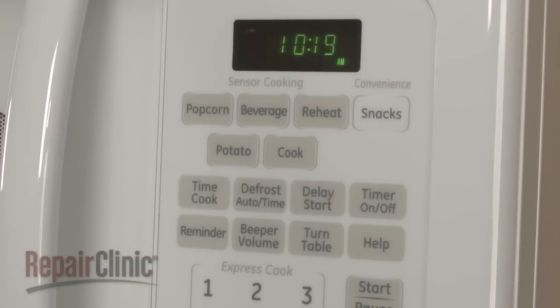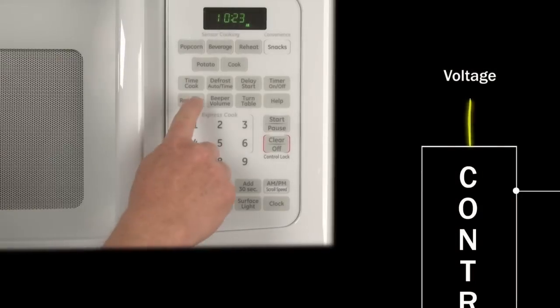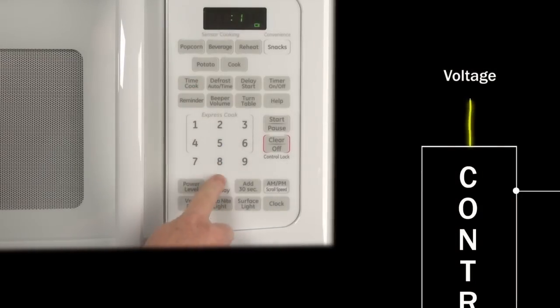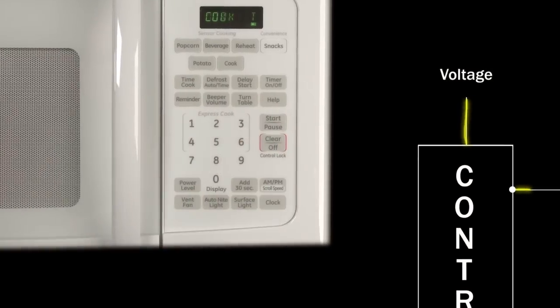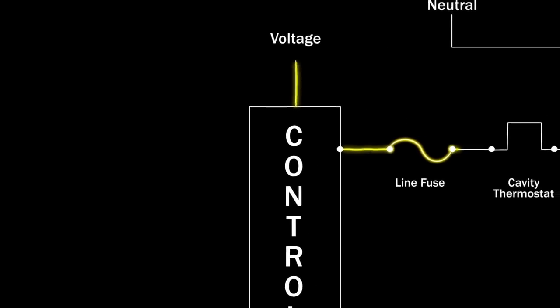Most microwave ovens allow the user to select from pre-set cooking times, in addition to other timing and power level options. Once the cooking setting has been chosen and the start button pressed, the control board sends 120 volts of alternating current through the line fuse,